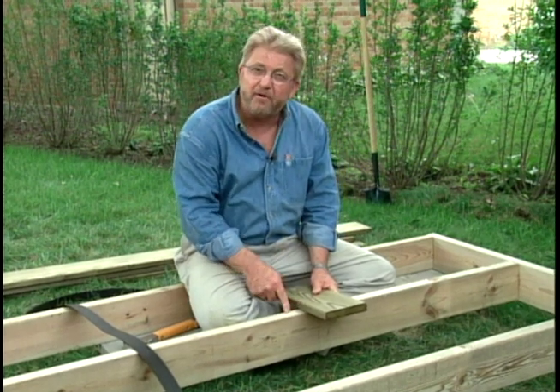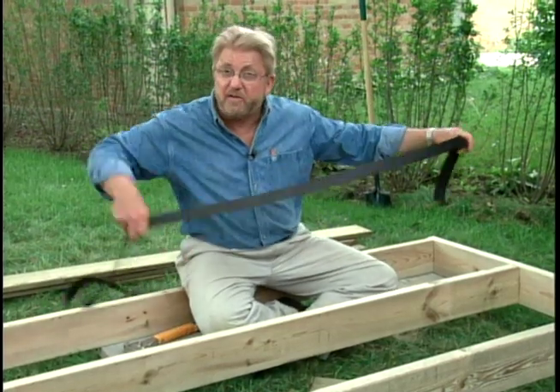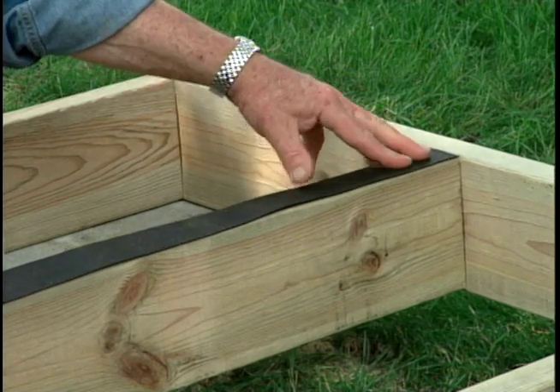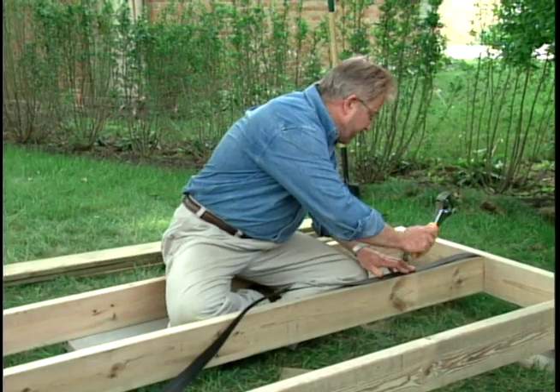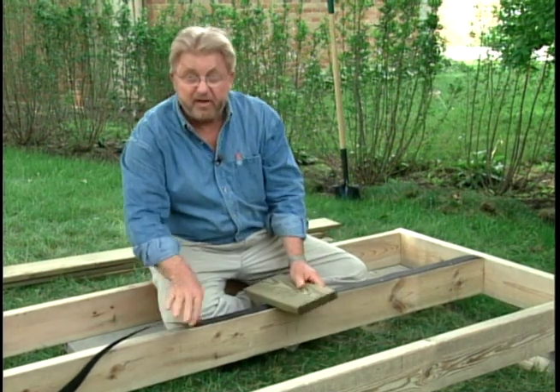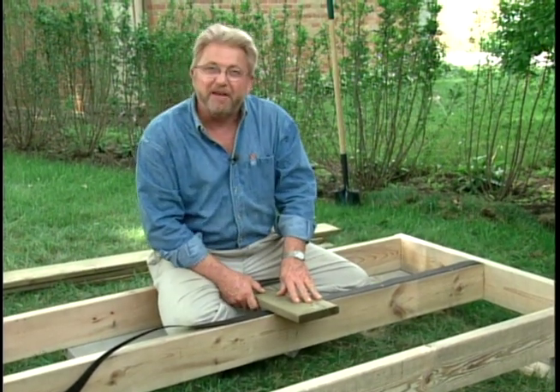Here's a solution: take strips of roofing felt — some people call this tar paper — lay it on top of the joist, and then just tack it with staples like this. Now you've got a cushion for the decking so that it won't make any noise, and some additional waterproofing as well.